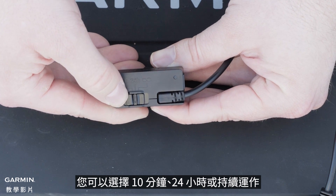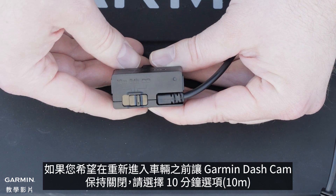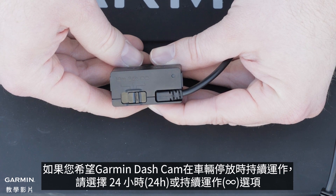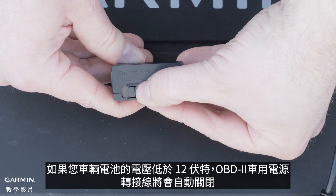You can choose between 10 minutes, 24 hours, and always on. Select the 10 minute option if you want the Garmin Dashcam to remain off until you re-enter the vehicle. Select the 24 hour or always on option if you want the Garmin Dashcam to operate continuously while the vehicle is parked. The Constant Power Cable automatically turns off if your vehicle battery goes below 12 volts.